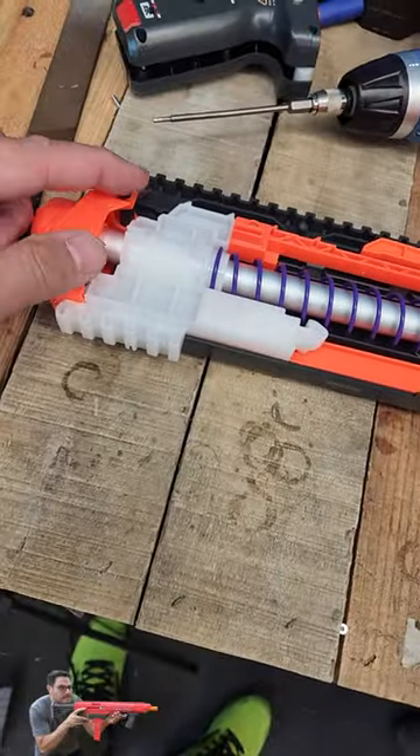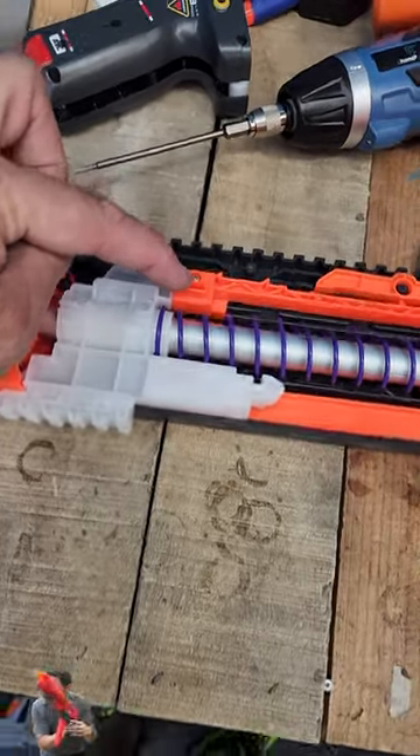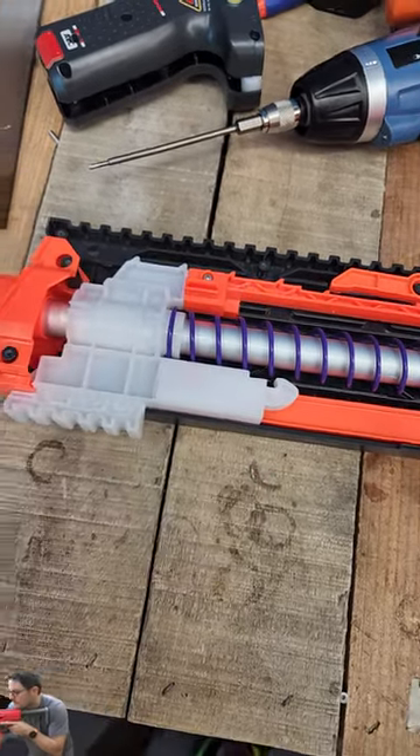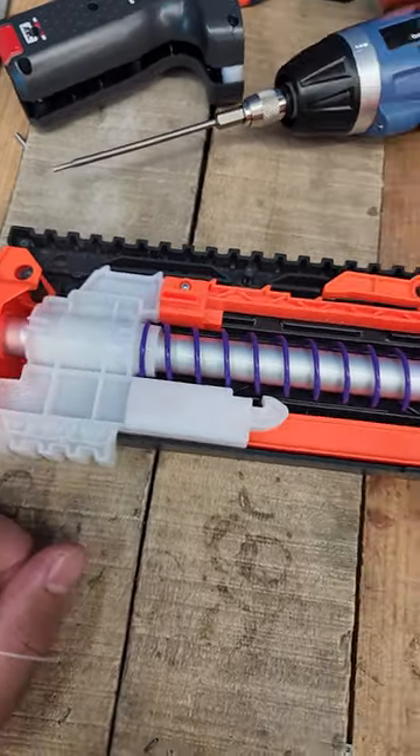Just take out the bolts out the side and basically just pop this off. Take the front screw out here and this whole assembly pops out. Slide the new spring in and we're pretty much good to go. We're going to see what this hits here in a second.